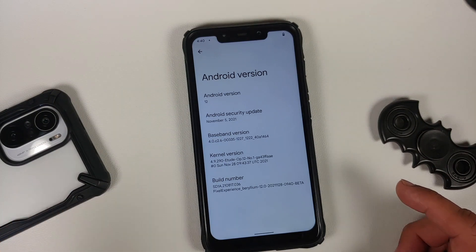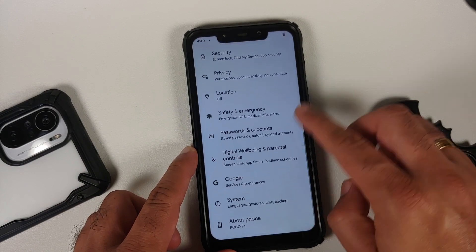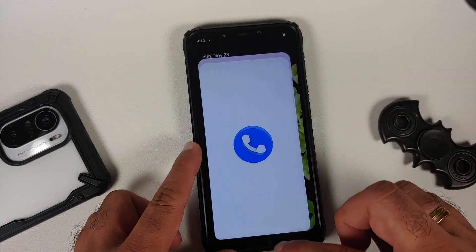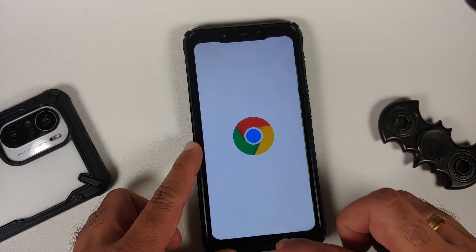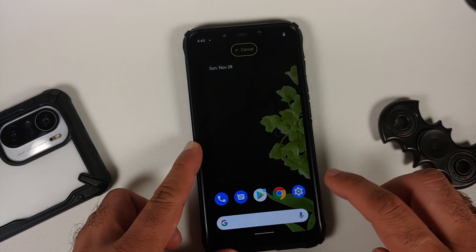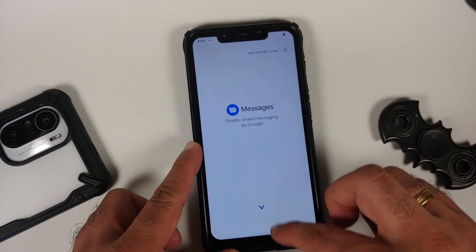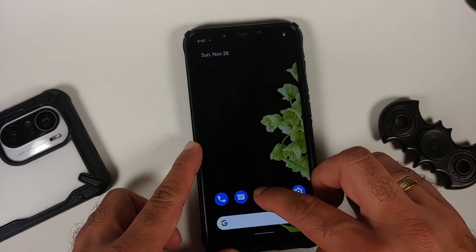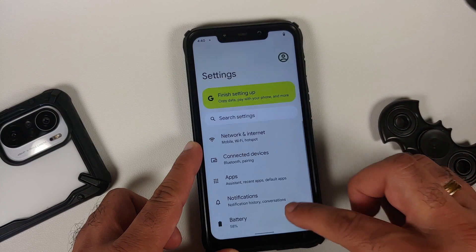What are the prerequisites for this video? You do need to have an unlocked bootloader and you need to have TWRP recovery installed. How do you unlock the bootloader? How do you install TWRP recovery on your Poco F1? Videos for those can be found in the description of the video. Next, make sure your battery is charged at least 50 to 60 percent.